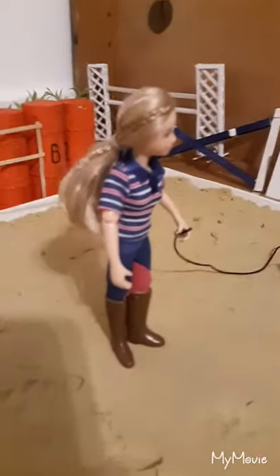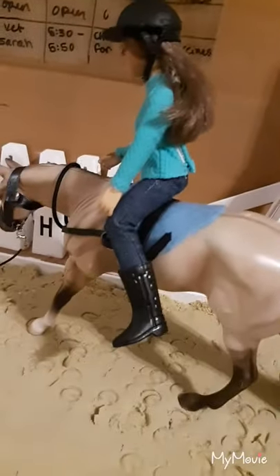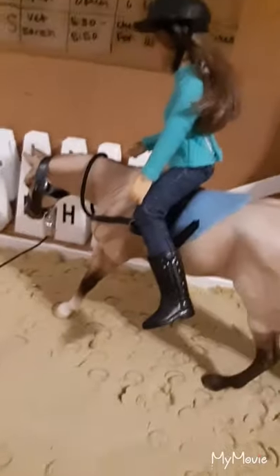Next we have my arena. This is Olivia and she's giving a lesson to Ashley on my Dunn Quarter Horse Classic Briar Jewel, and they're doing a barrel bag lesson.